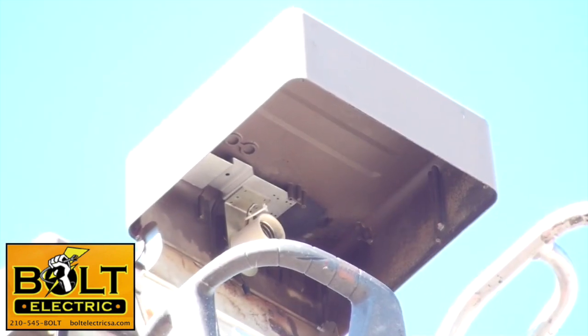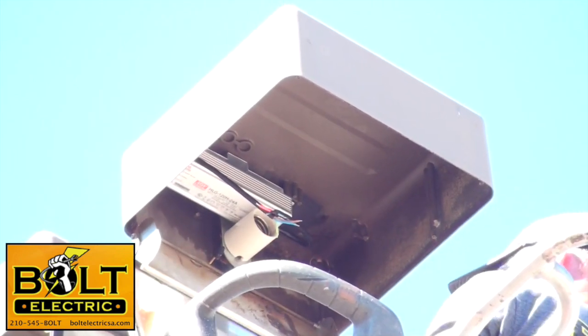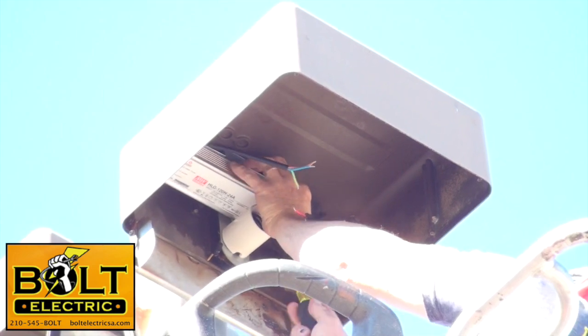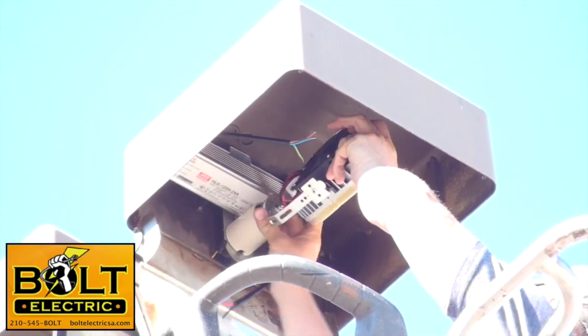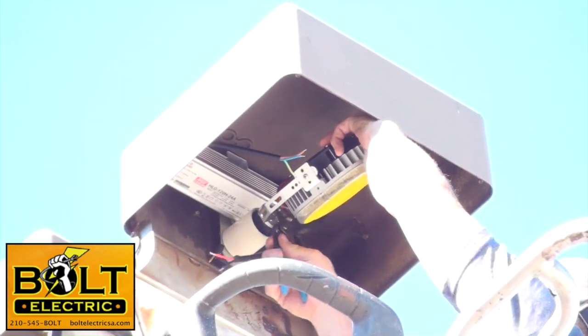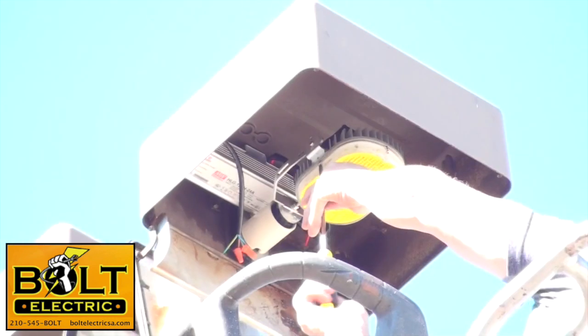Now I'm going to attach my mounting plate to the fixture housing using the threaded holes that were for the ballast and the capacitor. Once the mounting plate is attached, I'll attach the driver to the mounting plate. Then I'm going to take my already-fabricated Y-bracket and thread it into the old lamp holder base. The lamp holder does not provide power to the LED — it's just used to support the Y-bracket. Once I get that in, I'll crank it down nice and tight and make all my connections.